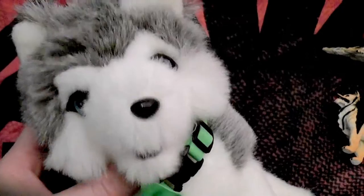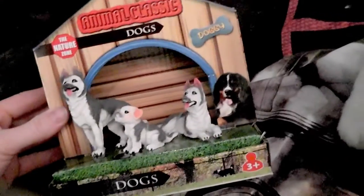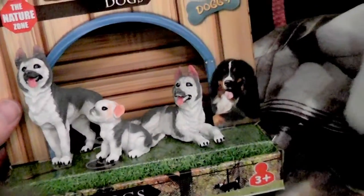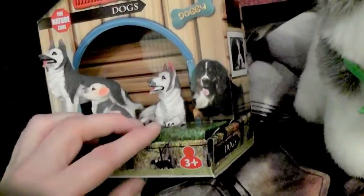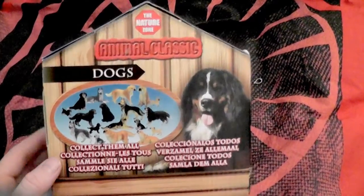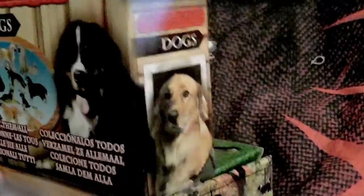Hi everyone, welcome to another video about an adorable doghouse full of doggy figures. In this video I'd like to have a look at the husky figure set. I still have my German Shepherds here because I'm going to compare them a bit. This set is really special — I really love it, and I'll tell you why because it's really funny actually. This little doghouse has the same inscriptions, dog assortment on the back, and the same doggies on the sides — no difference compared with the previous German Shepherd packaging.